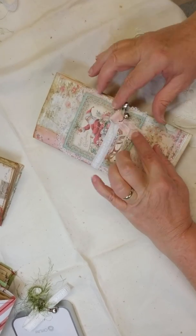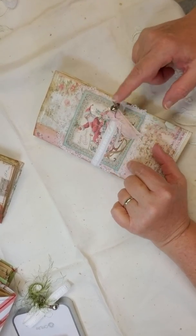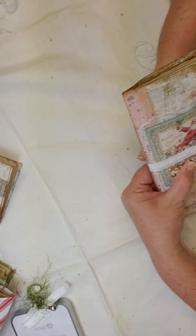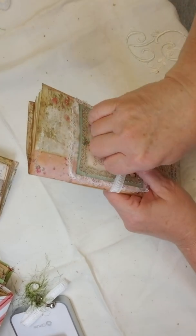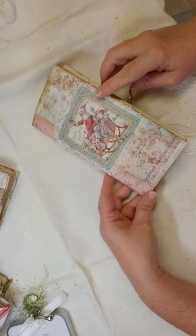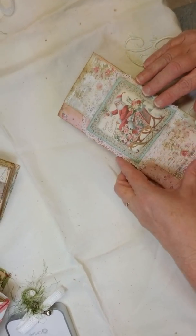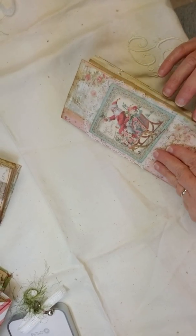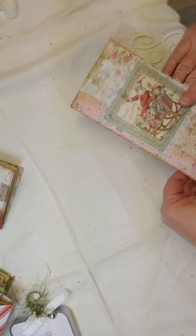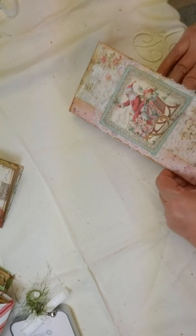I put elastic ribbon and a little bit of jingle bells on the front. I love this one because it has the pink paper — the pink Christmas paper — which is just gorgeous. Hopefully somebody will love it as much as I do. When you open up Izzy's paper it has a little binding on the side.